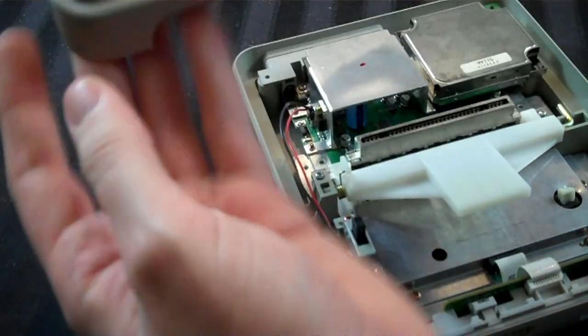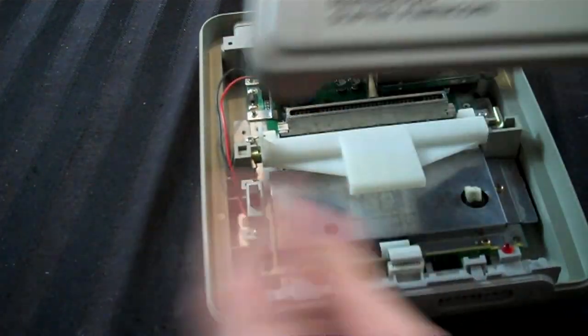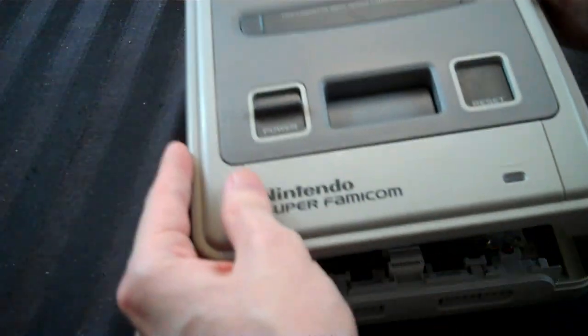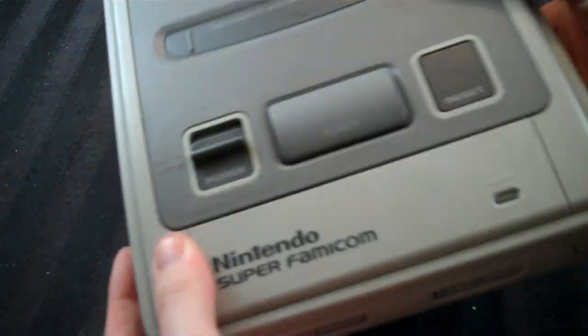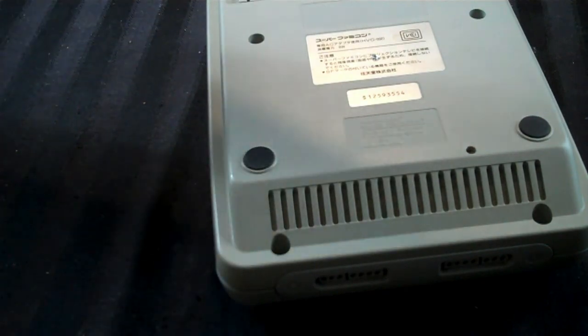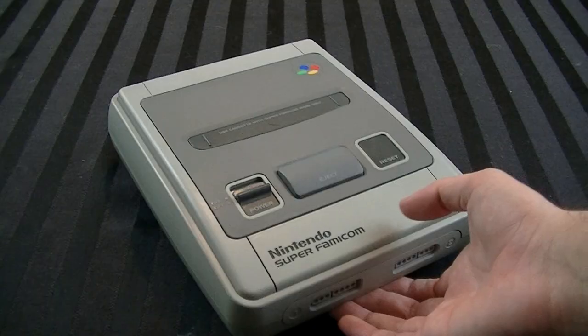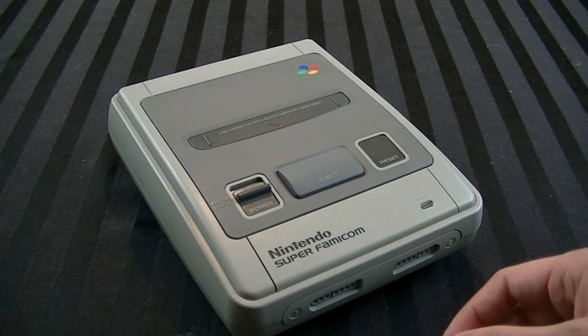Now you've got your top and your bottom. Your bottom has the little expansion bay thing, so make sure to put that back in. Take the lid and I advise keeping that switch down because we're going to line this up and have this down as well. Then put the top on like that. Finally, take your six screws, your game bits, and put them all back into place. This is now put back together and it looks pretty good.